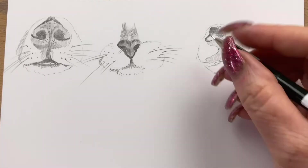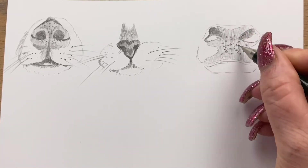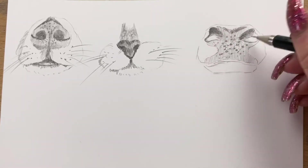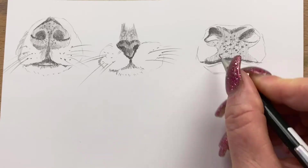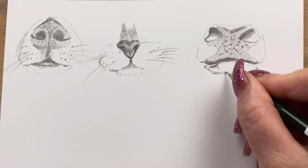I continue shading the nose, taking the lines right down the bottom. These guys have also got quite big pores on their nose — pores as in p-o-r-e-s, skin pores. I pop a few of those in and then start to shadow around the lips. This nose made me smile the whole time I was drawing it.